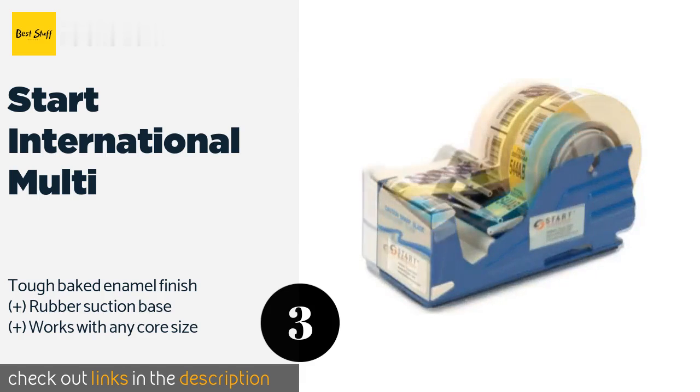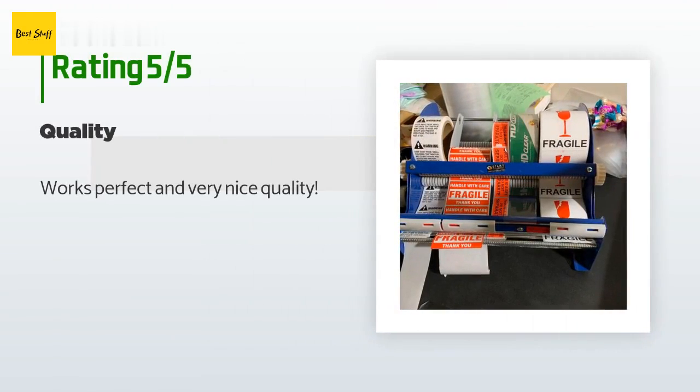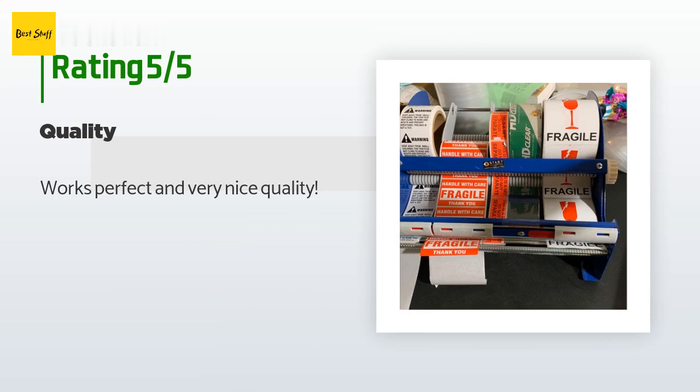The average rating of this product is 4.4 stars with more than 16 customer reviews. A customer said: "Works perfect and very nice quality."